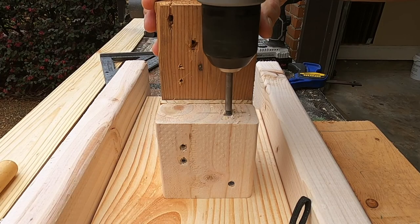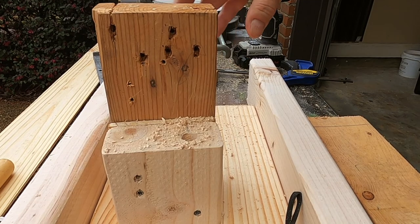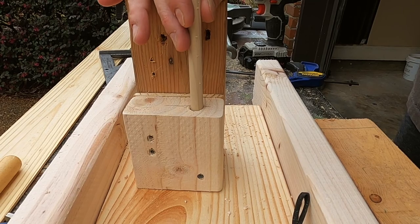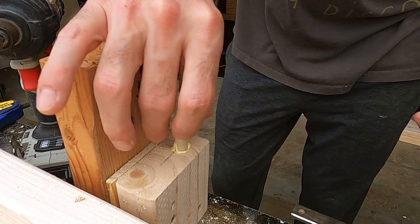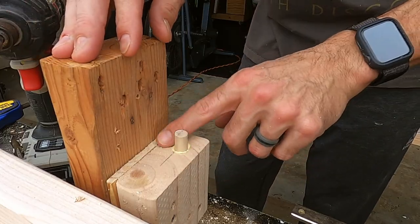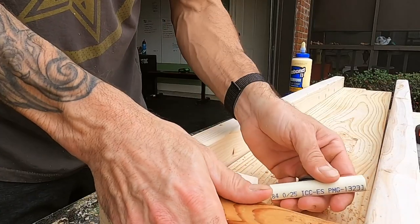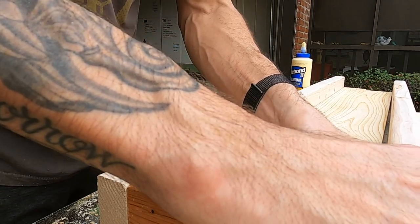I should have drilled these holes before assembling the end caps to the mold. On the second molds I did this before assembly and also avoided drilling into the end grain, flipping them over and using the side instead. Now that the dowels are in, I cut some small PVC to act as the rebar holder to attach the garden blocks together.